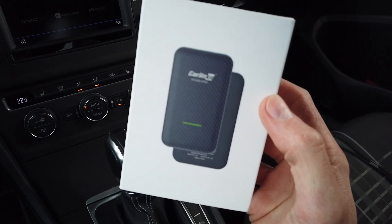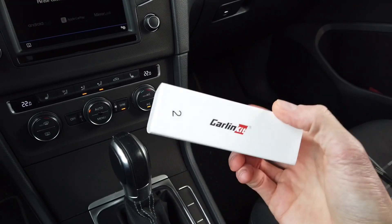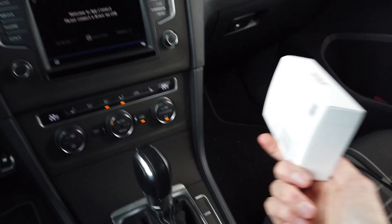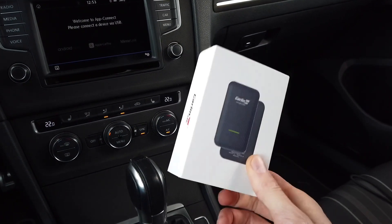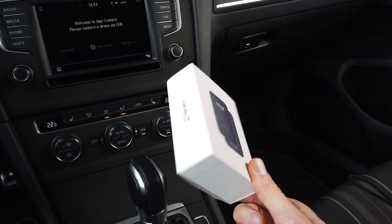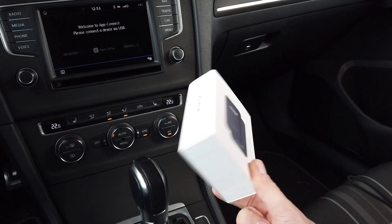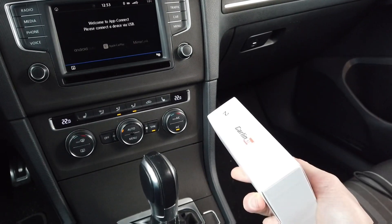Hey guys, today we have Carlinkit 4.0. I know some of you were waiting for this device since it supports wireless Android Auto. We are going to test it here in Golf Mark 7, and I'm going to share my opinion about this — pros and cons and other things that I've noticed over the past two months that I've tested this device in my vehicle.